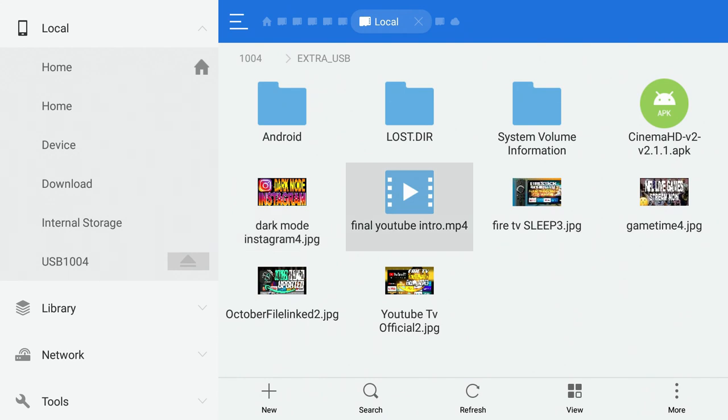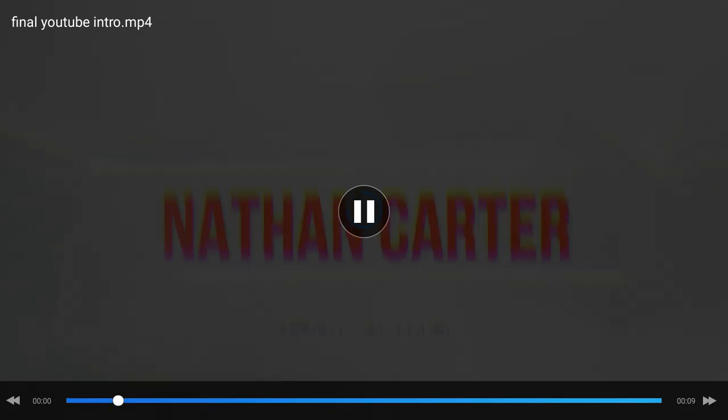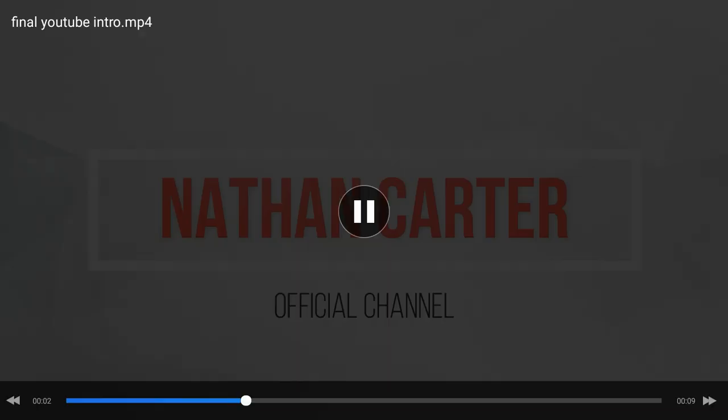If you have images or videos on your phone that you want to transfer to the USB, plug it in and watch it straight from your Fire Stick. When you click on videos, use ES Media Player to play them. It plays full screen in perfect quality.